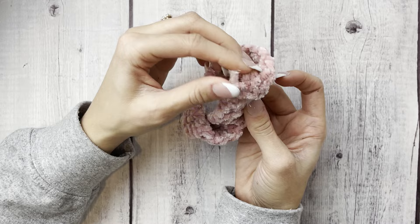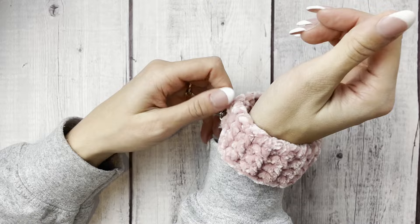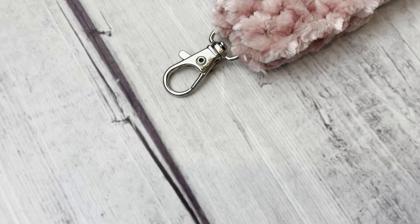I totally forgot to film an outro for this video, but thanks for watching everybody! I hope you enjoyed the pattern. If you love this video, I'd love to keep hanging out with you here on YouTube. I highly recommend checking out this video next — how to make a scrunchie in literally five minutes, another great market make. Thanks so much for watching and I'll see you next time!